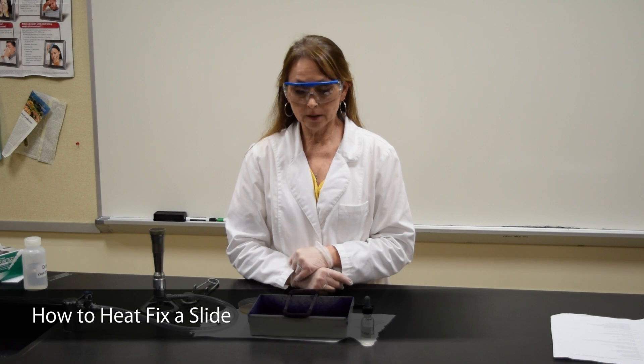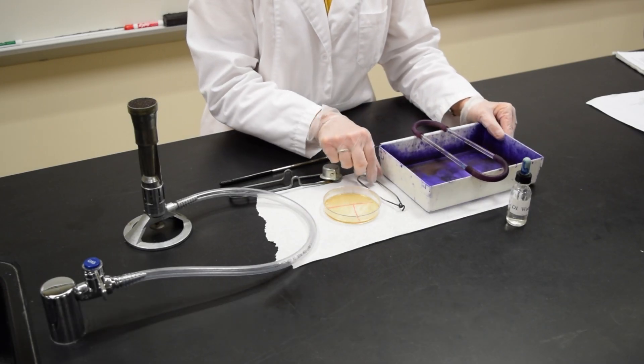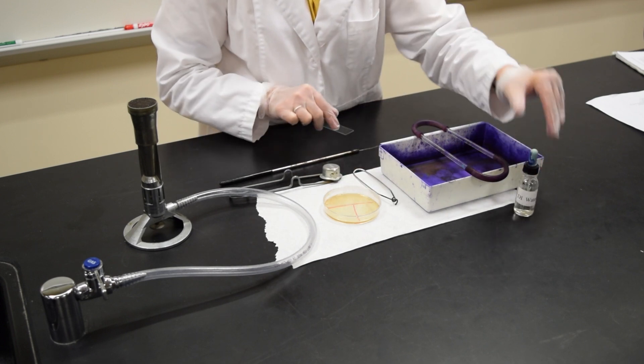This demonstration is how to heat fix a slide. Your gloves and goggles should be on. You will need your staining tray and rack. You also will need from your drawer a slide holder as well as a bottle of deionized water.